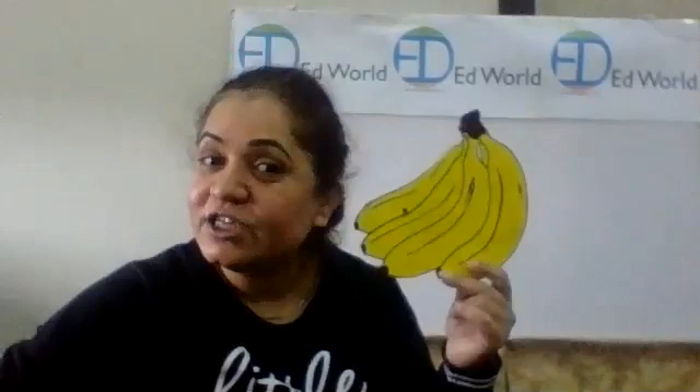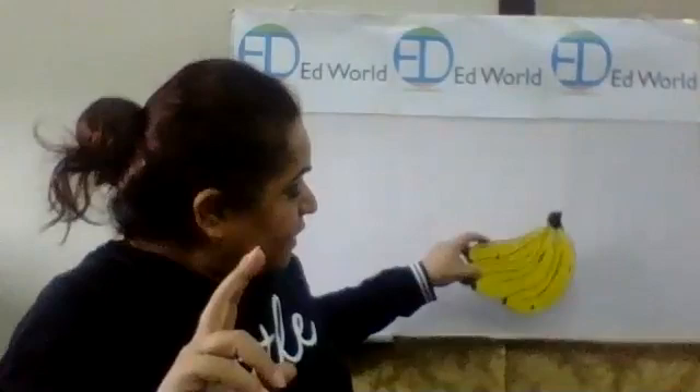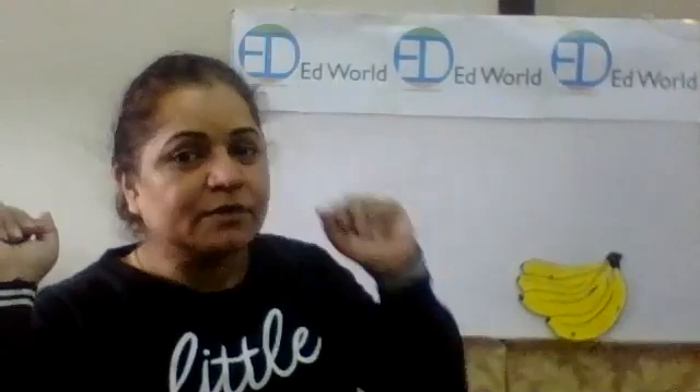Who likes a banana? I also like bananas — they are very sweet and delicious. Somebody doesn't like bananas? No problem, but I'm going to show you something fantastic and you'll start loving them. We're going to draw a bunch of bananas, but we'll draw just one banana today.